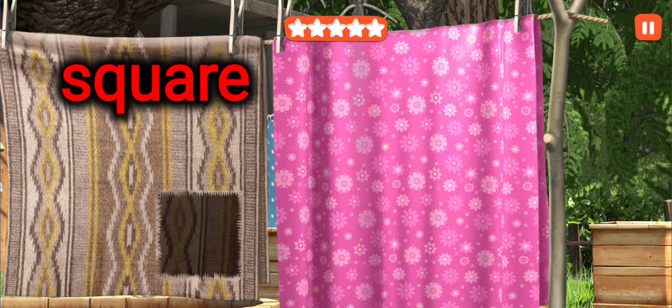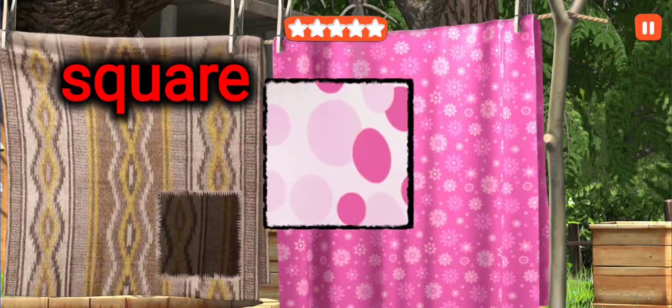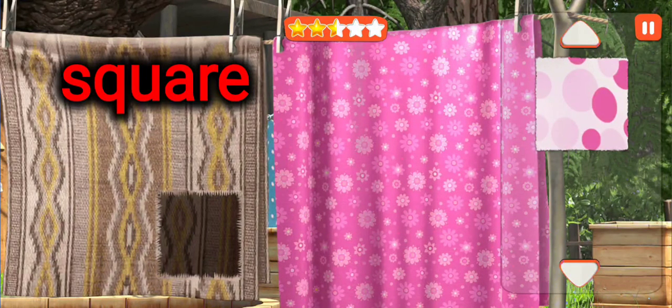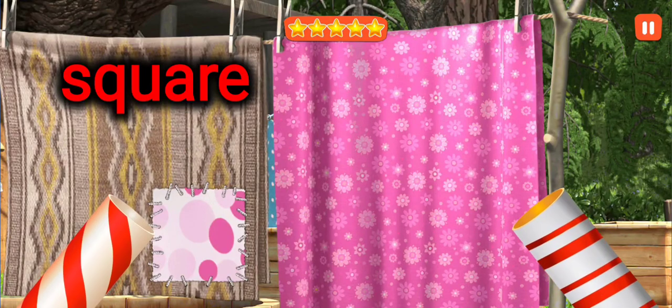Let's fix everything while the bear is away. Cut out the patch. This is a square. Put the patch in its right place. This is a square. Woohoo! Woohoo!